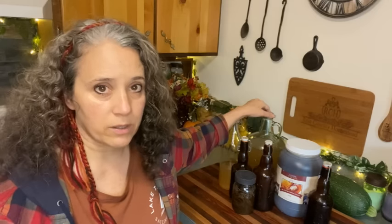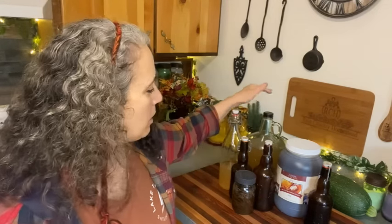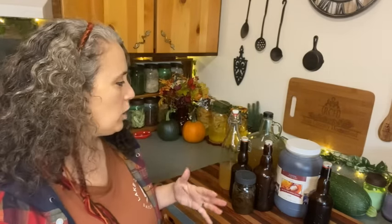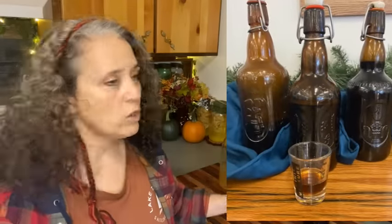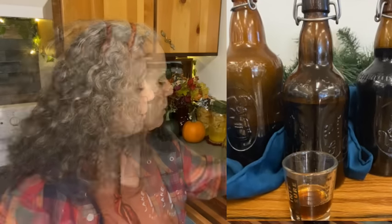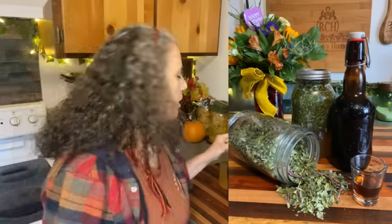I typically mix honey with my homemade wine. Making the wine is so much cheaper than using a spirit. I can make it from my own homegrown fruits and have it ready for making extracts. When I do that, I use a one-to-one ratio of homemade wine to raw honey. So these are the three main medicinal extracts I make.